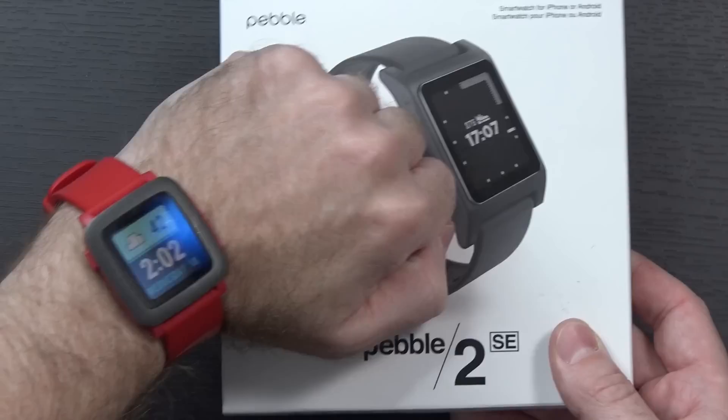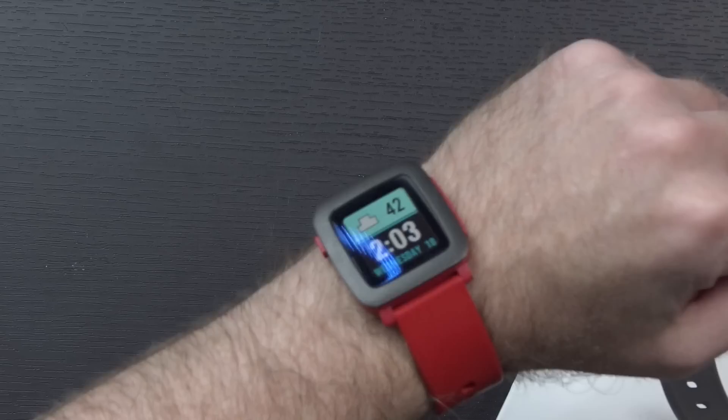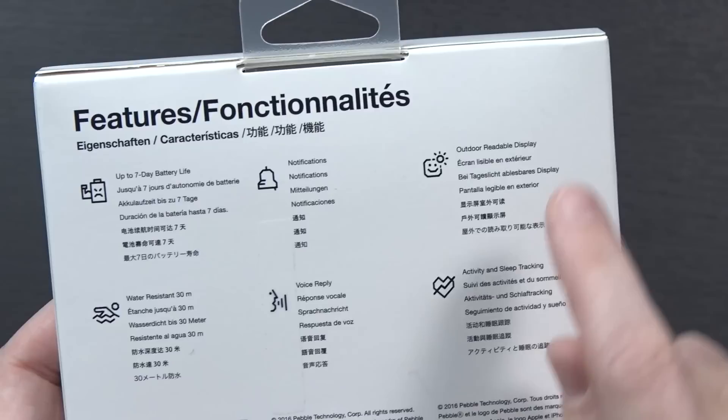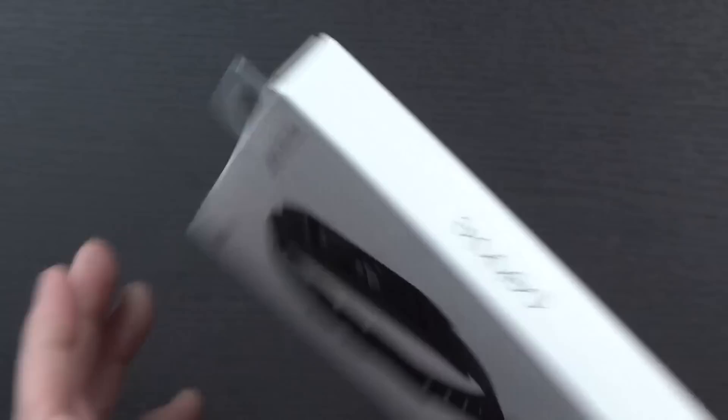Let's take a look at it. Now the big difference between this and the Pebble Time that I'm using currently — it's going to be kind of obvious when you first look at it. The Pebble Time has a color e-paper screen, whereas the Pebble 2 does not. I haven't really used the color screen on the Pebble Time for anything, so I'm not really going to be that bummed not to have it. I was just looking for something new or something in a little better shape, because my Pebble is getting a little rough around the edges. And just like the previous Pebble watches: up to seven days of battery life, 30 meters of water resistance, outdoor easily readable e-ink e-paper display. You can use your voice to do replies. It does your notifications, activity, and sleep tracking. And it also works with both Apple and Android.